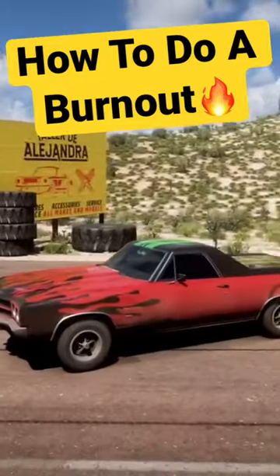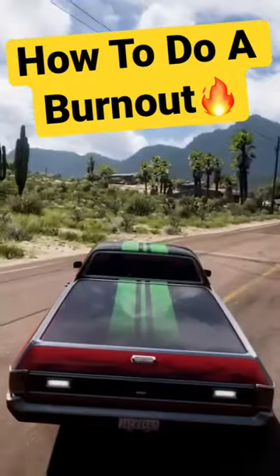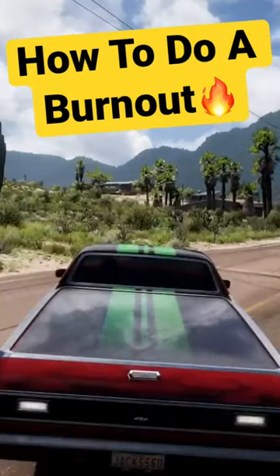Today I'm going to be showing how to do a standing burnout in Forza Horizon 5, or any Forza game. Let's get this started.